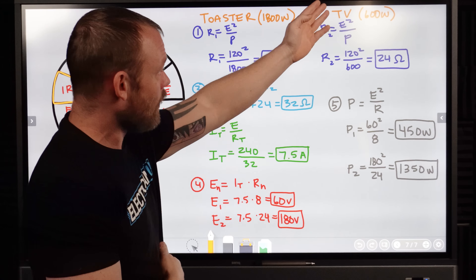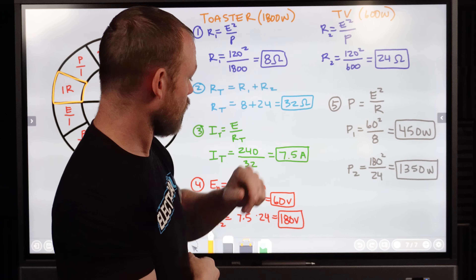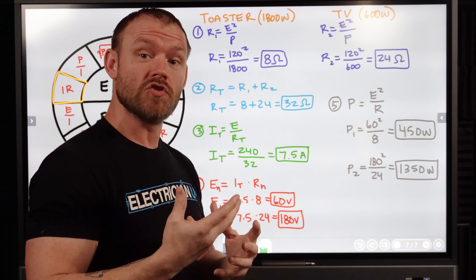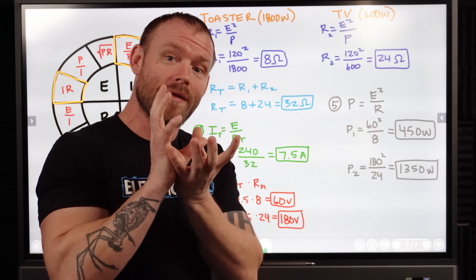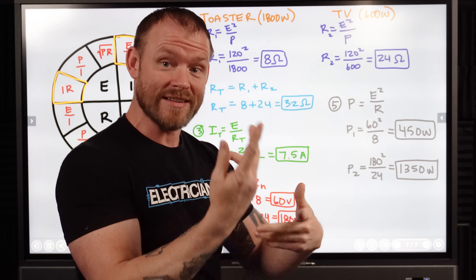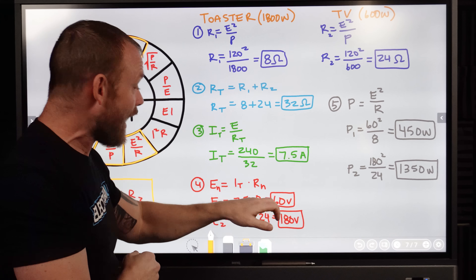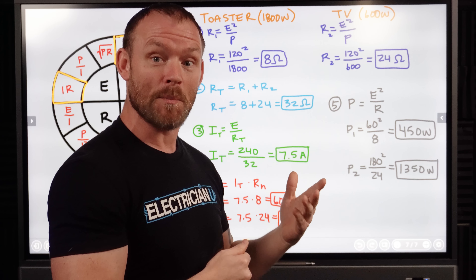Next, E2 — which was our TV — we still have 7.5 amps either way, but we have a different resistance of 24 ohms. So that 24 ohm resistor is going to have a 180 volt pressure across it, because these two voltage drops still have to add up to 240 volts. So Kirchhoff's voltage law — KVL — in a series circuit means the total voltage dropped across any loads has to add up to the supply voltage, so it always has to be 240 volts in the entire circuit. It basically proportionally drops or raises depending on what the resistances are. So you can see 180 volts being provided to a TV — not so good. It's going to be overdriving that TV.